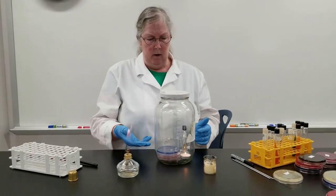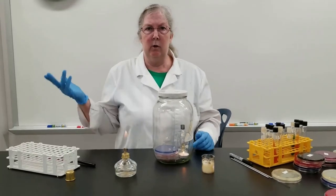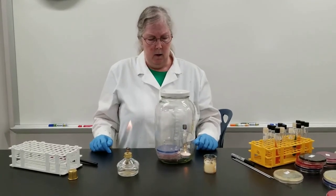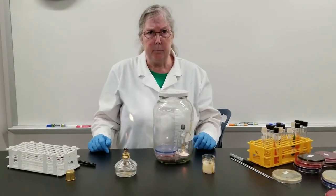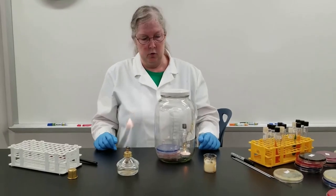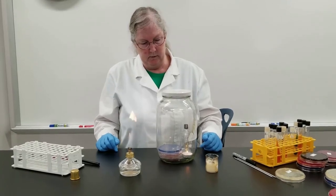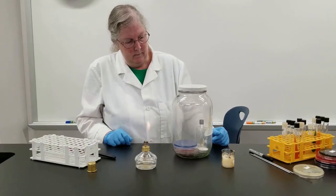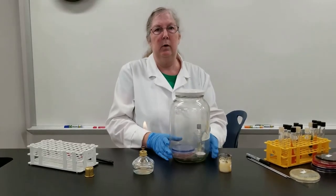This is how we will incubate both the plates — upside down, just like you would in a normal incubator — and we also have the test tube. All these have been inoculated, hoping to grow strep. We'll incubate them at 37 degrees C for 24 to 48 hours inside this jar. The candle will eventually go out when the oxygen is depleted. And there it goes — it's now out. So now this jar is ready to incubate.